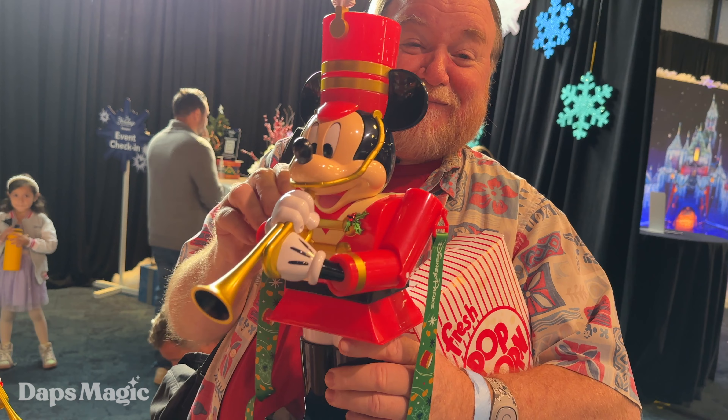If you would like a box of brick, I would love a box of brick for you. Thank you! Yay!